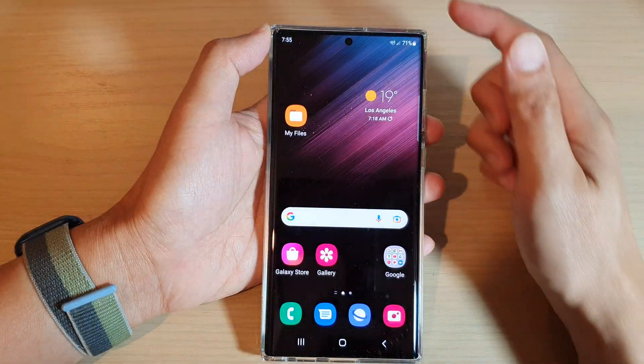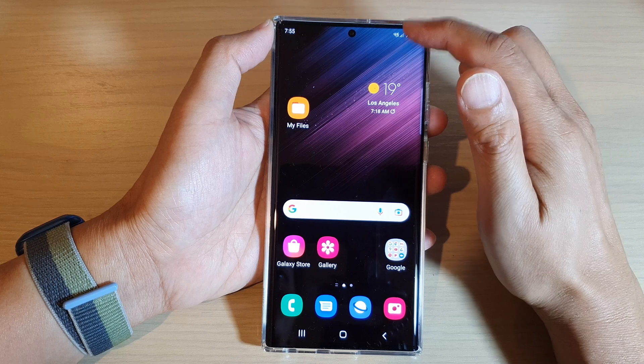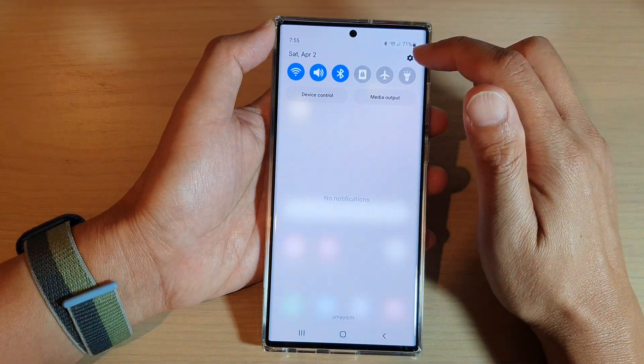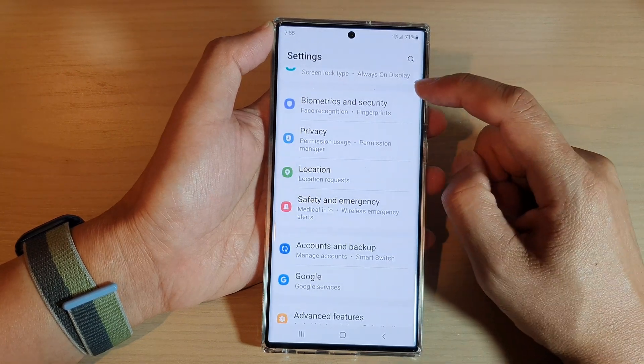First, tap on the home button to go back to the home screen. On the home screen, swipe down at the top and tap on the settings icon. In settings, go down and tap on Biometrics and Security.